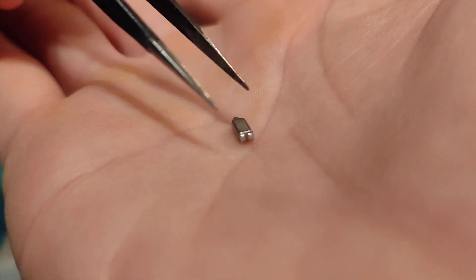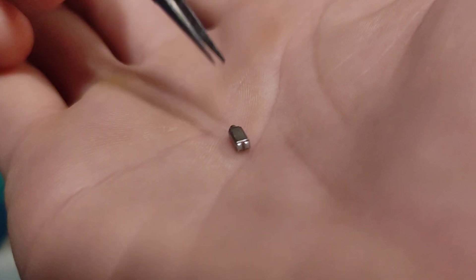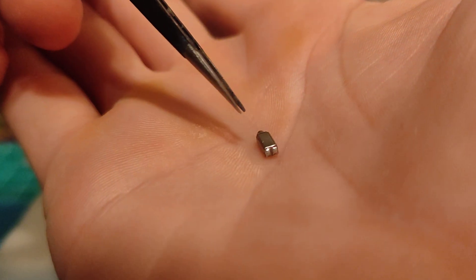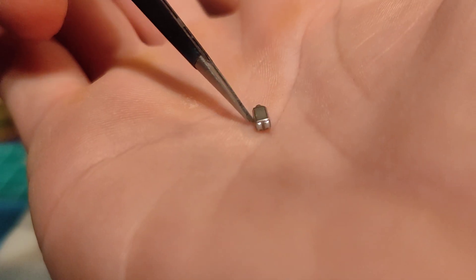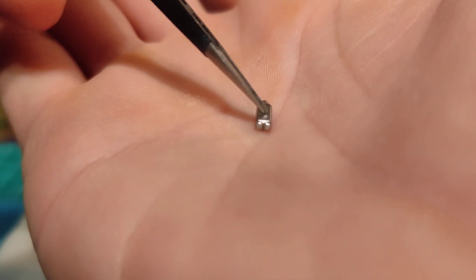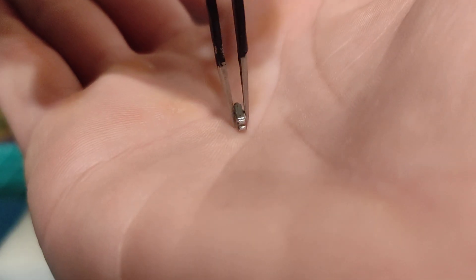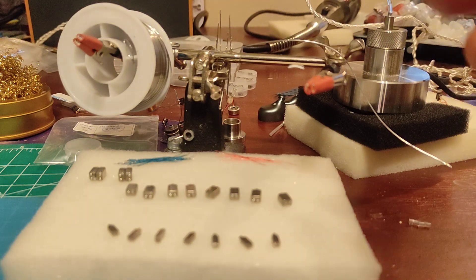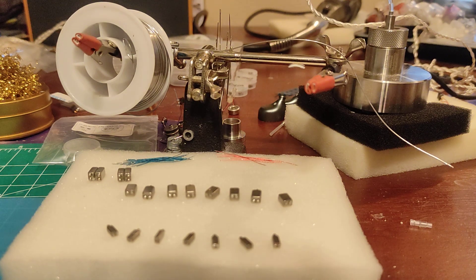I'll wire these up correctly. Part of my design for this IEM that I'm building right here requires that these are wired in reverse polarity, but I'll show you the correct way. If you even want to begin to think about doing something like this, you're going to need a thing called a helping hands — it's like a little device to hold whatever you're soldering, whatever you're working with. Basically, they just hold stuff for you.